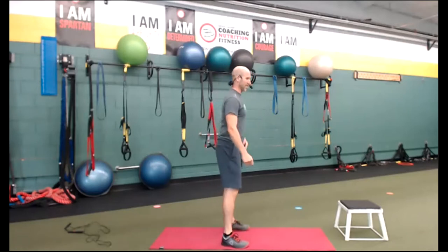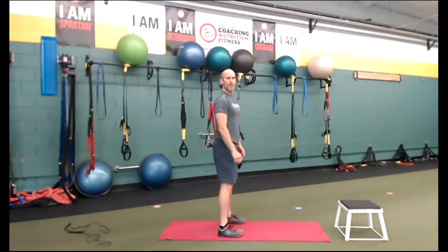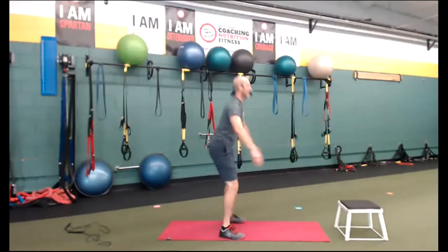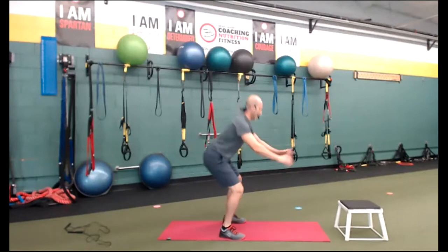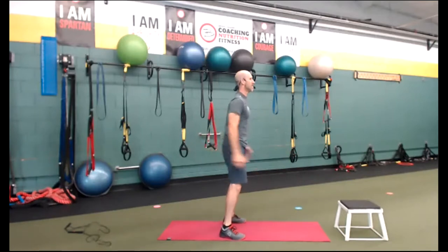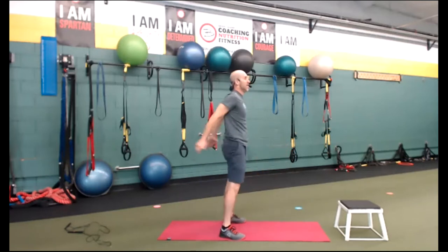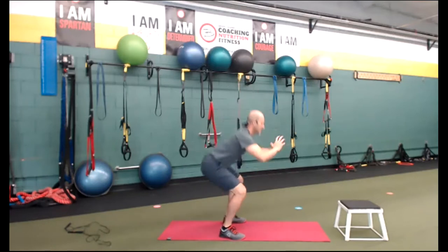Squats — let me show you my side view. Feet shoulder width. Inhale, exhale. Go at your pace, if you can go hard. Keep it going, everybody. This is station five, or obstacle five. We're doing 20 obstacles. Inhale, exhale. If we finish early, I'll add some burpees. Cardio.